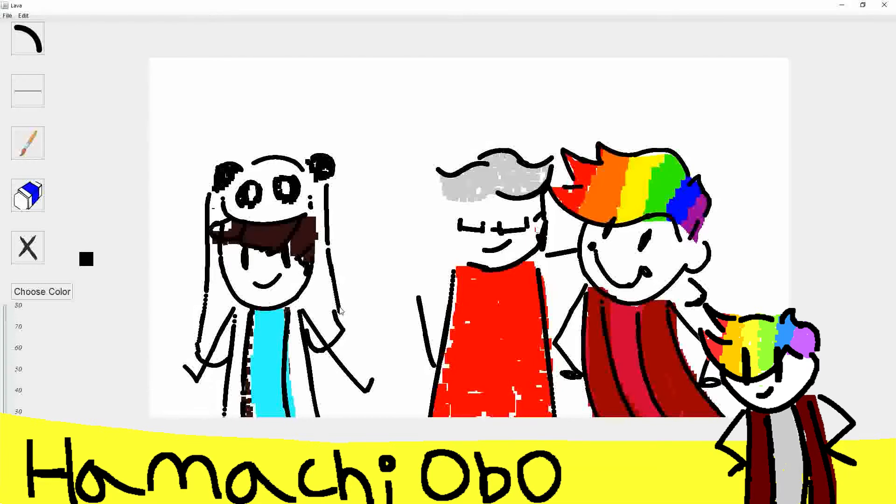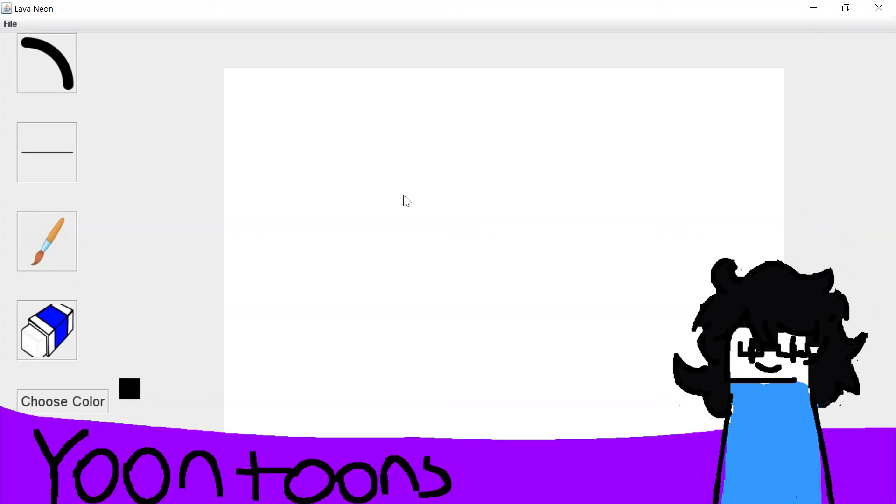You guys are now going to draw your characters in Lava Neon in 30 seconds, starting in three, two, one. Wait, hang on — hang on. I got this, don't worry. We got this.